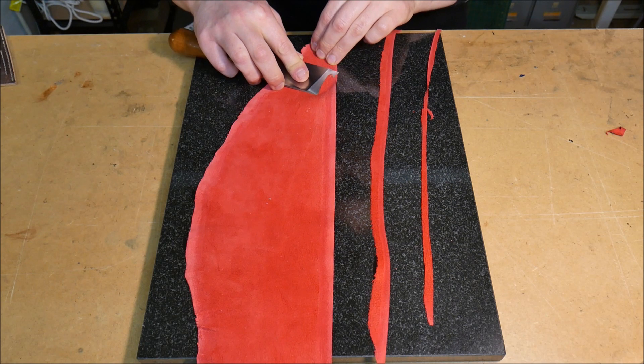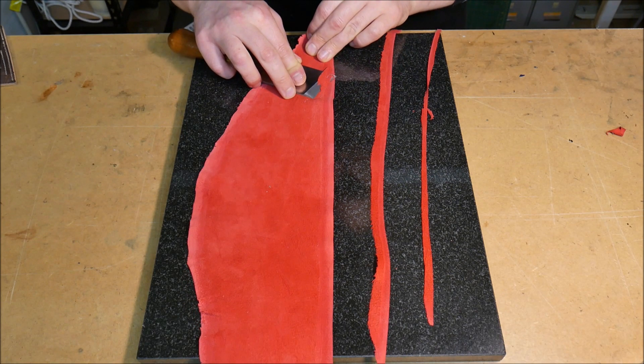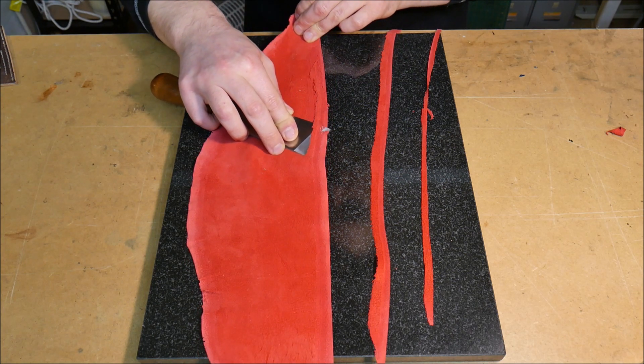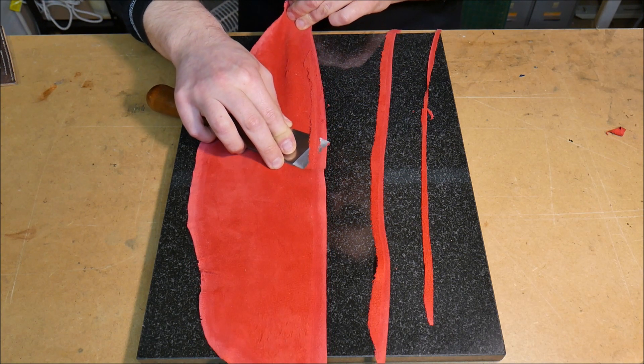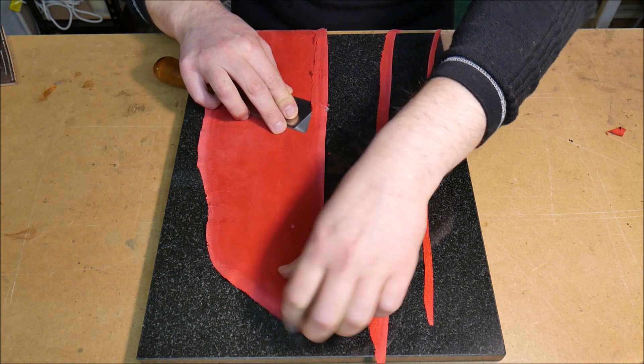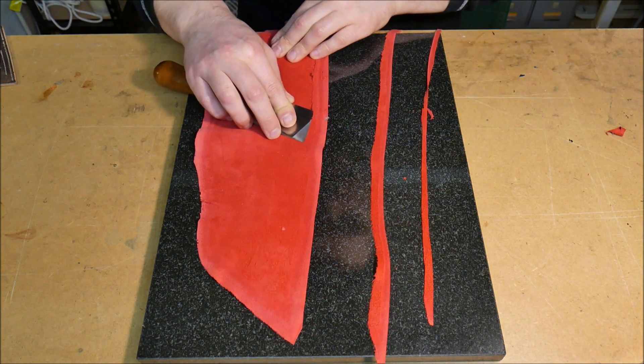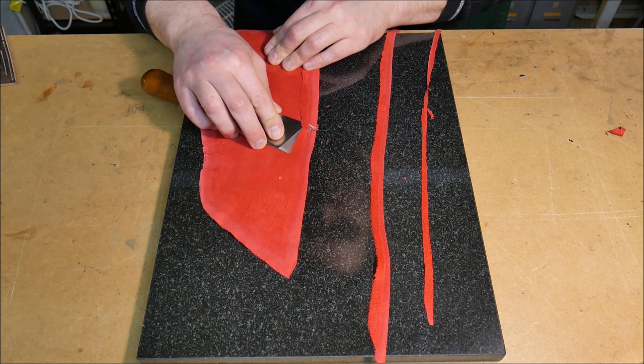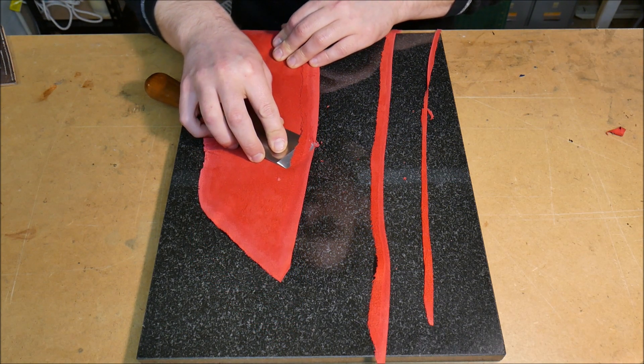Get a third one in before it needs stropping, so just taking off a little bit more here — quite a wide skive but taking off less thickness. Again, just keeping that tip just in front of the very edge there.